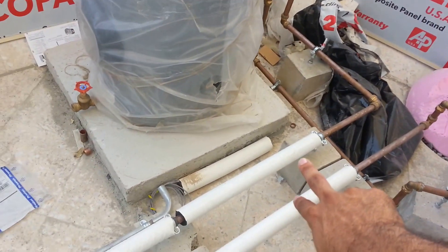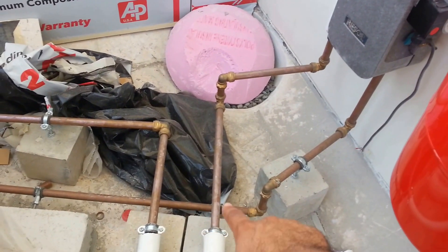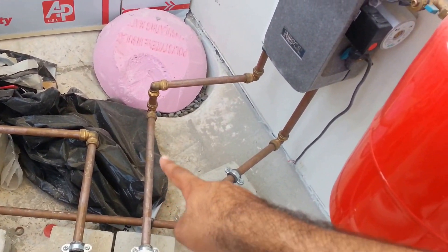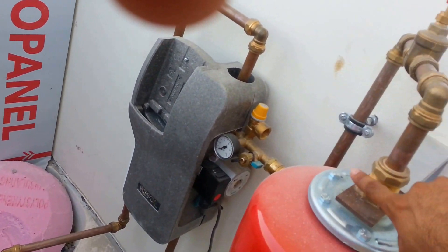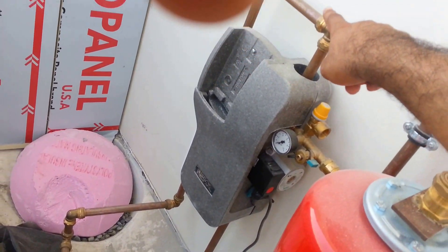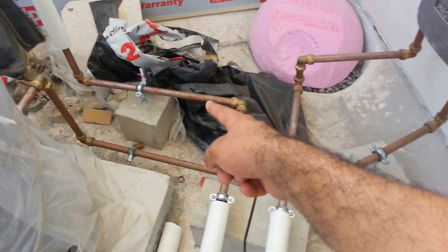Just follow these two pipes — this is cold water and that's hot water. The cold water was coming from this meter, you can see it coming from this meter, going to the panel. And this pipe is coming back from the panel.